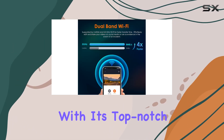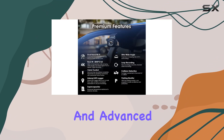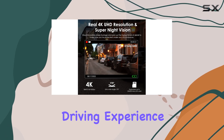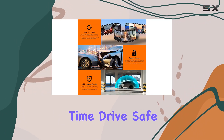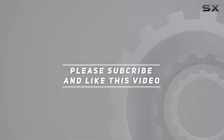In conclusion, the Rexing USA V55 dash cam is a must-have accessory for any vehicle. With its top-notch recording quality, modular expandability, and advanced features, it's your ultimate driving companion. So why wait? Upgrade your driving experience today with the V55 dash cam from Rexing USA. Thanks for watching — drive safe, and check out the video description for an updated price.